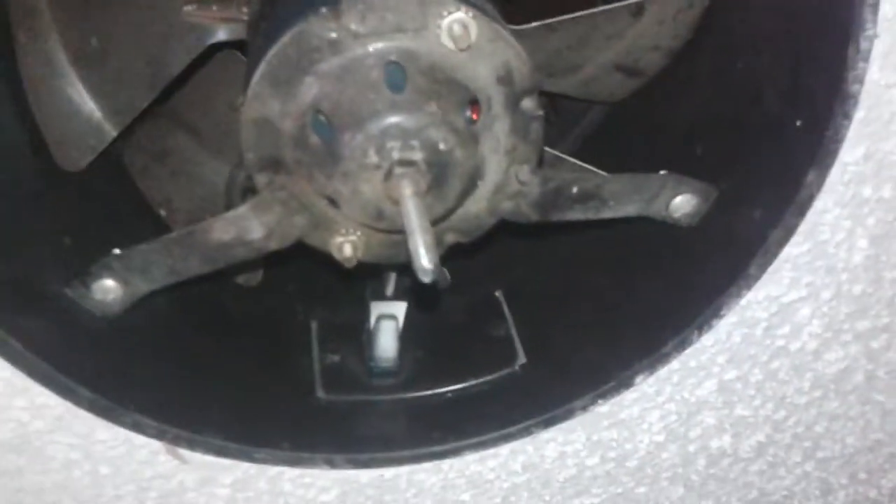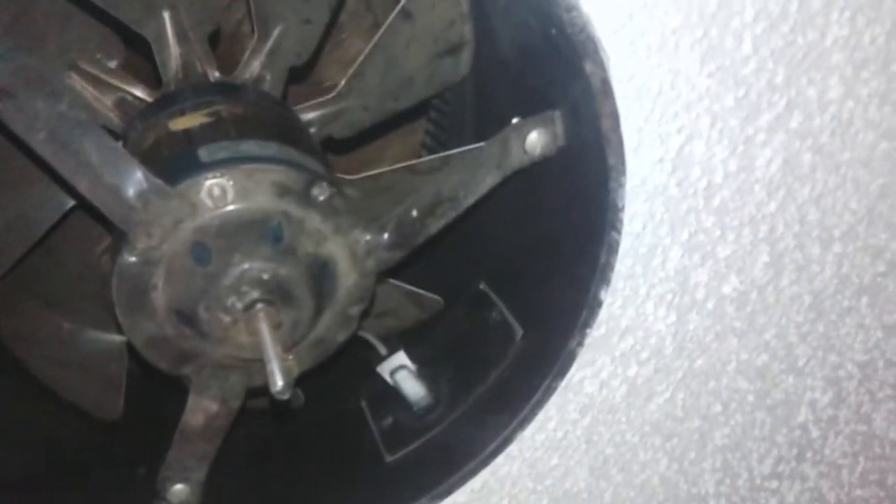Motor plugs right in there, and there's the motor tag. You can't see because the flash is on, but you wouldn't be able to see it if it was off either. It says 1550 RPM, which is really quite fast — a lot faster than any other fan you're going to get from Home Depot today, even the reproduction of this.